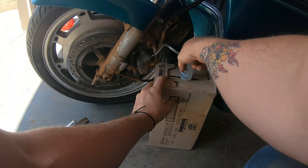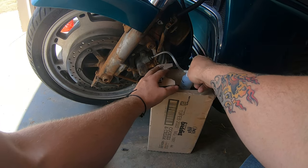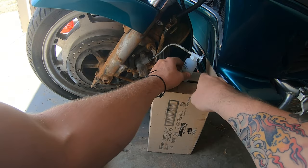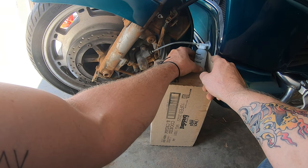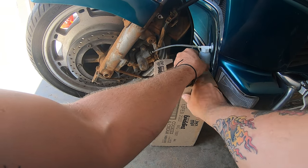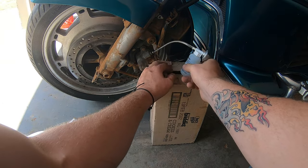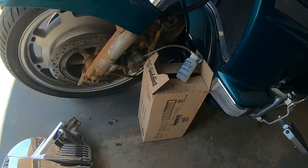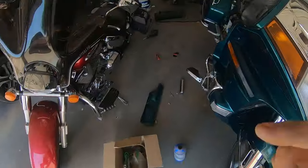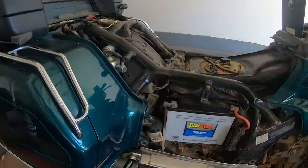I tried to use a magnet to hold the brake fluid catcher but it wasn't strong enough, so I'm just setting the bottle on a box. I don't like to leave it hanging because once the bottle fills up with brake fluid it gets heavy, and the last thing I want is brake fluid everywhere.